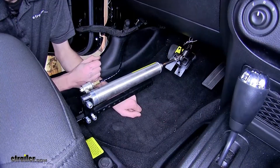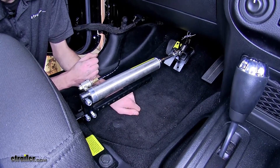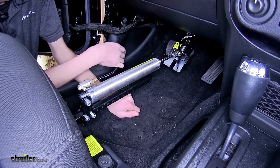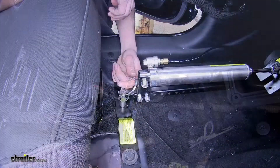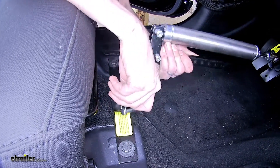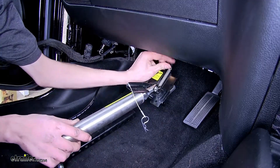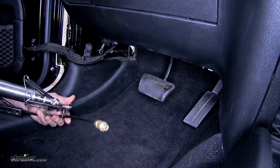One of the great features about this is how easy it is to remove when you're ready to drive your vehicle once you arrive at your destination. We'll simply unhook our airline, undo our pin at our seat anchor, and then undo our pedal clamp. And just like that, we're ready to drive again.